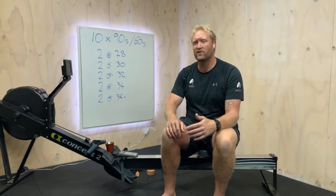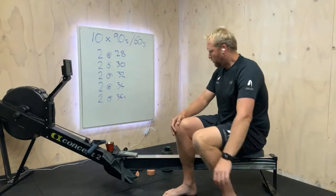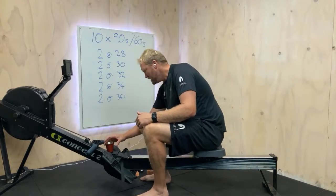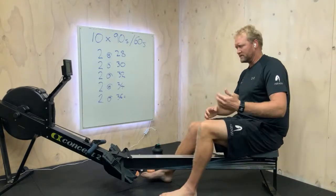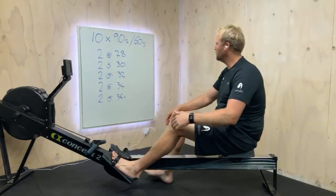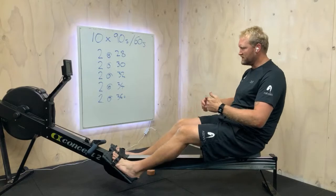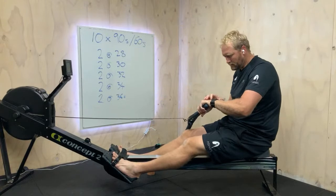We need to do a pretty good warm-up here. So let's jump on now - we're going to row away for sort of four or five minutes getting warmed up, and then I'll just finish my coffee and we'll do some gradual building pieces, just getting the rating up: 24, 26, 28, a couple of 30-second bursts at sort of 30, 32, and then we'll be ready to go. We need to be warmed up very well for this session.